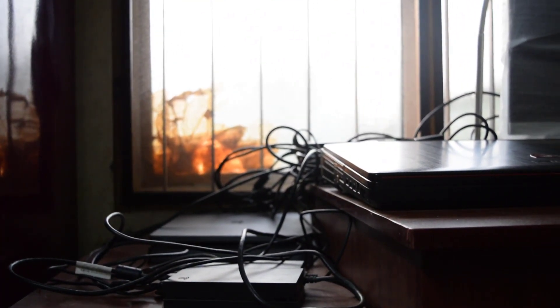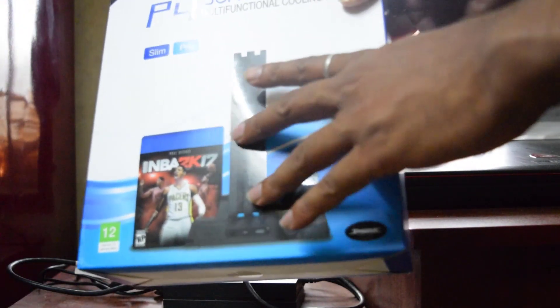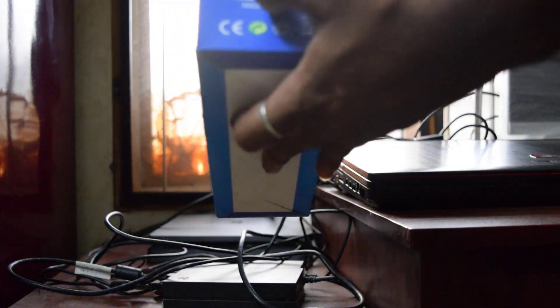I bought this PS4 Slim. So I'm just going to keep this and make it stand. We'll see how it's going to help us. It's a good one.